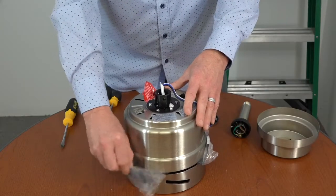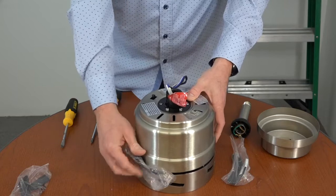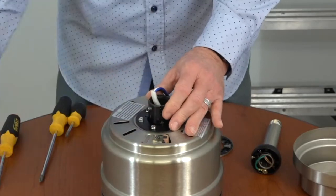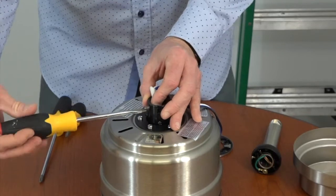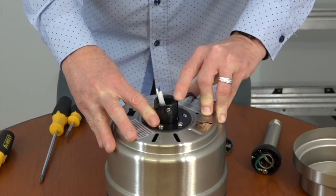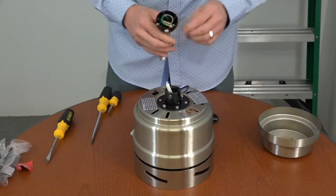Begin by pulling the rubber motor stops out of the fan housing — these are just used to prevent the motor from moving during shipment and can be discarded once removed. Before routing the wires and attaching the down rod, loosen but don't remove the set screw on top of the motor collar. Remove the warning label and use a flathead screwdriver to loosen that screw. This fan also features a safety tab on the motor collar that will lock the down rod in place should it ever loosen over time.